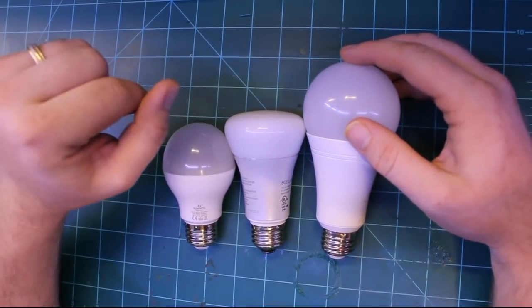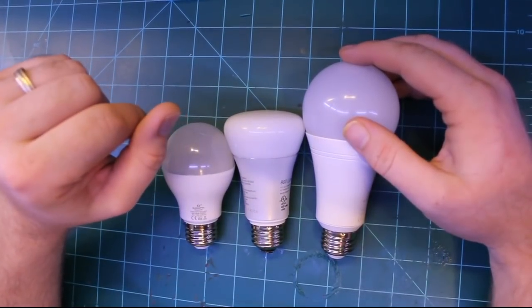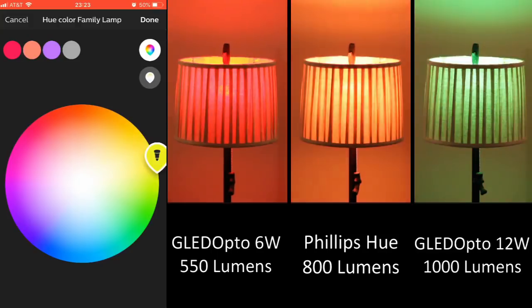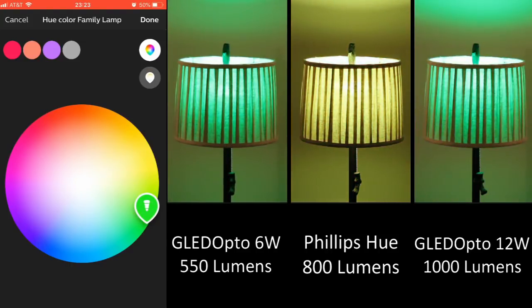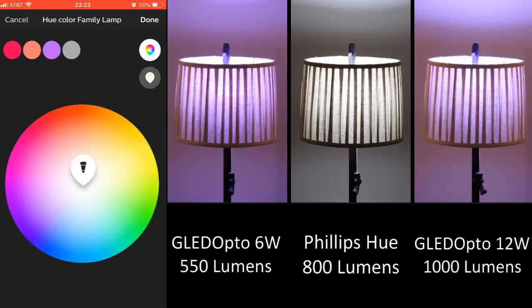Now let's see how the Gladopto bulbs compare to the original Philips Hue bulb. I have these set up in my family room lamp and cycle through different colors along the RGB color wheel and the white light position. One thing you can definitely see is that the Gladopto bulbs have a much brighter and richer set of colors. Especially with green — Philips Hue first and second generation bulbs did not have a good-looking green, but the Gladopto bulbs definitely have a nice rich green color. That's a definite pro.